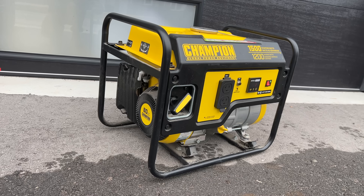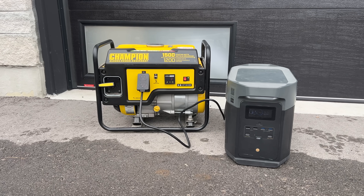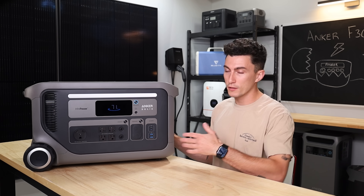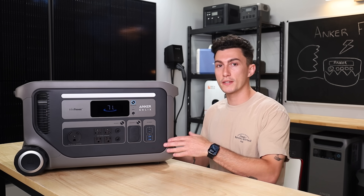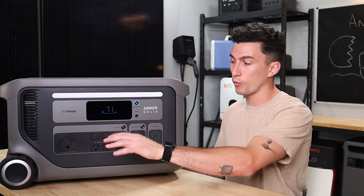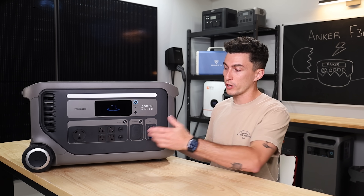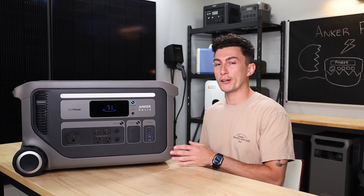We've been talking a lot lately about charging a power station with a gas generator. So if you're in a power outage, you could actually run a gas generator for under an hour, charge this thing from zero to full, and then turn off your gas generator and just use this until it's empty again. We really like that we're seeing higher inputs on power stations. And you can also pass power straight through — say you're running 3,600 watts out of this, you can run that generator past the 3,600 watts right through, whereas most units only let you put in like 1,800 watts. If you're trying to run a big load with a small input, you'd end up killing the power station anyway, so this is a small but meaningful thing that Anker did well.